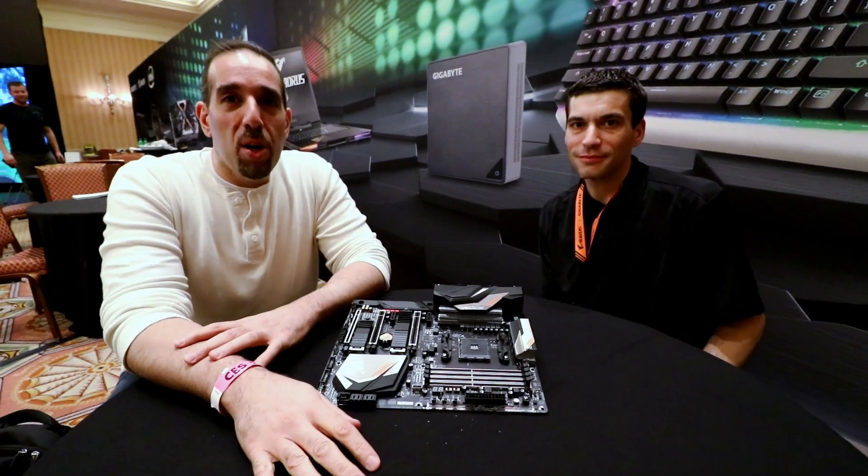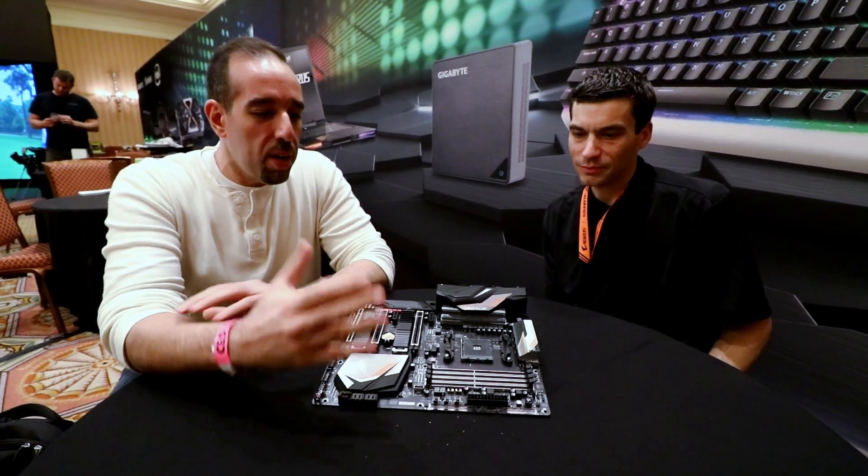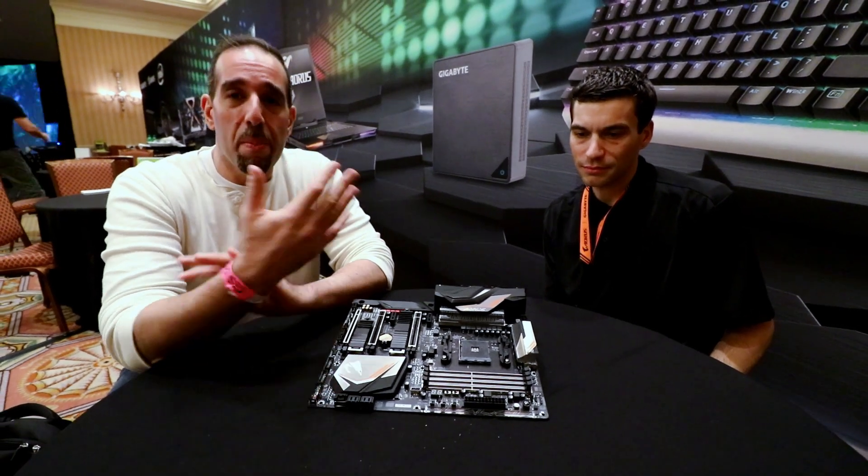Hello everybody, Marco Ciappetta for Hot Hardware here. We are with Gigabyte at CES 2018 and we are checking out a brand new motherboard for AMD's second-generation Ryzen processors. I'm with Matt.